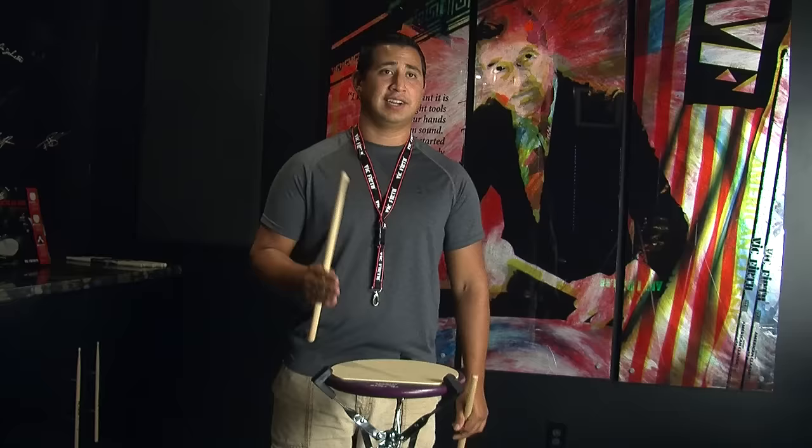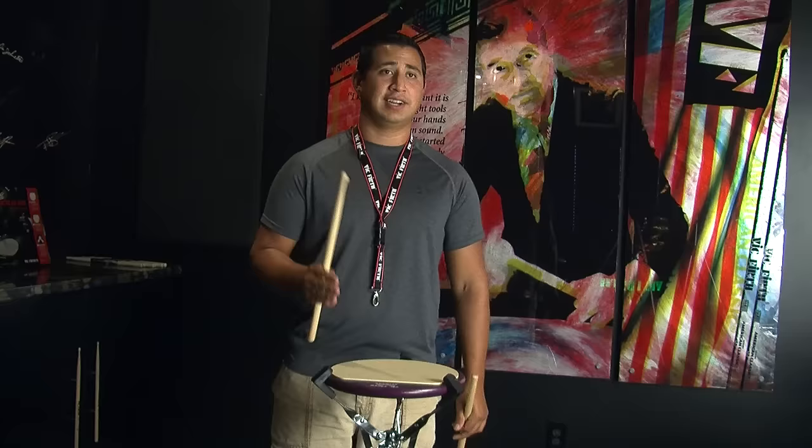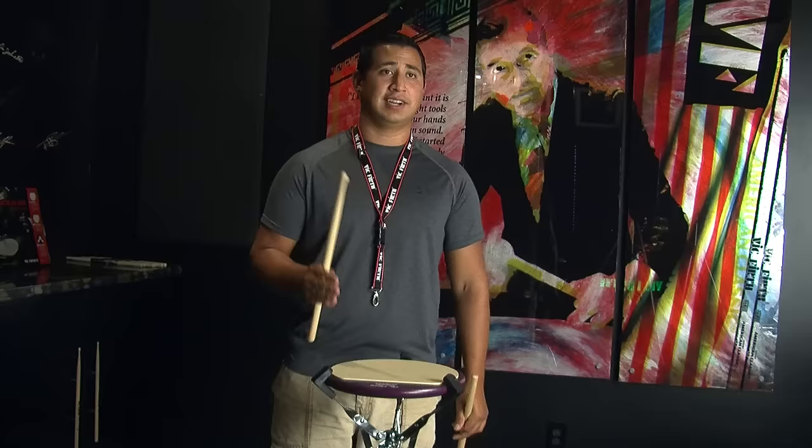All right, that's the full lick. There are a lot of simple ideas rhythmically happening, but just like any other lick there are a lot of stickings, a lot of tricks and stuff. Obviously break it down, control the heights, make sure you start slow and work up to fast — like everything else. I hope you have a lot of fun with it.